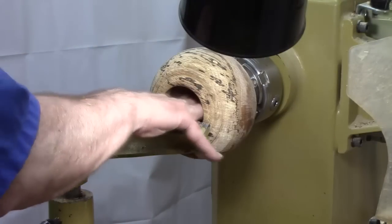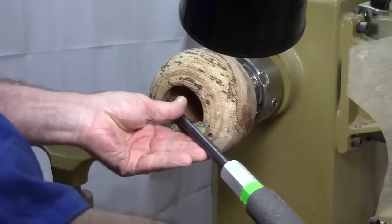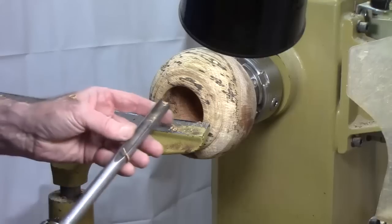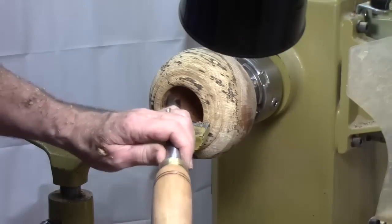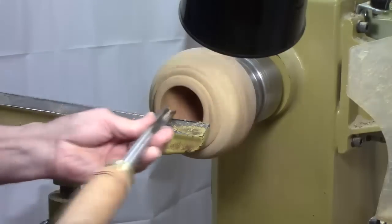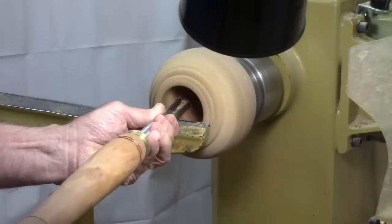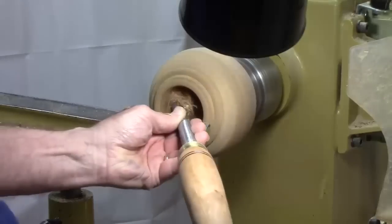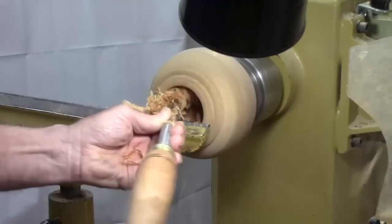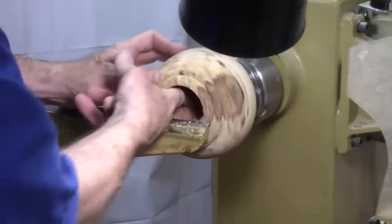Now, because a lot of the hollowing is right here at the bottom, I'm going to shift from a 45-degree bevel — I lose the bevel coming in here — and go with a flatter grind. I've got a bottom feeder that's got closer to a 60-degree grind that I can come in here and dig a little deeper. A little bit like hollowing, you've got to clear out the debris so it doesn't hang up.